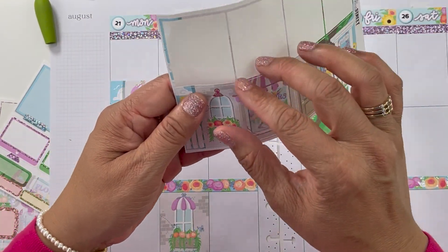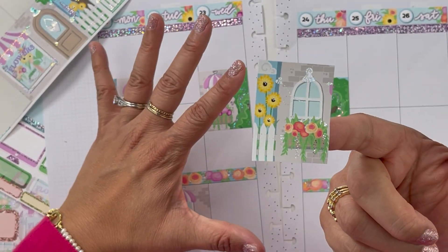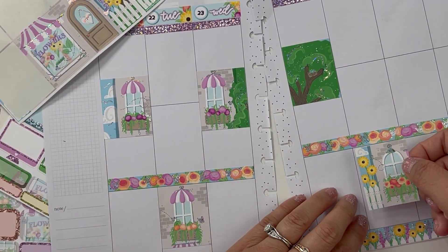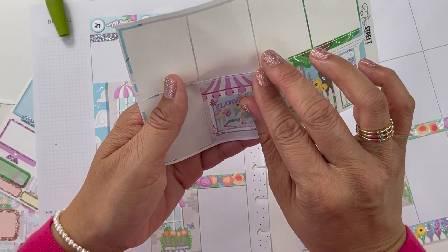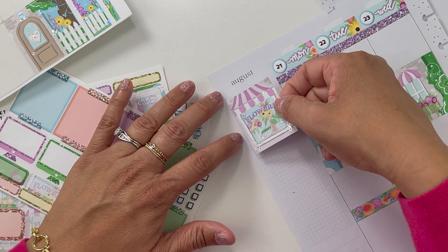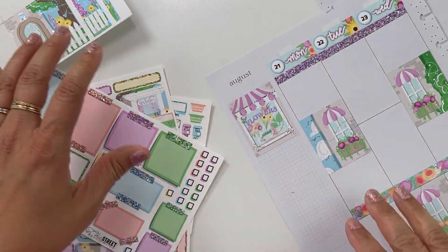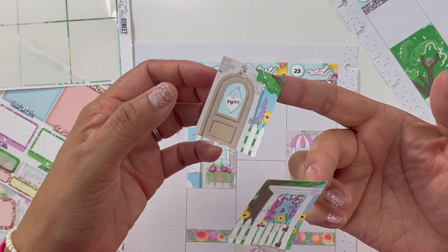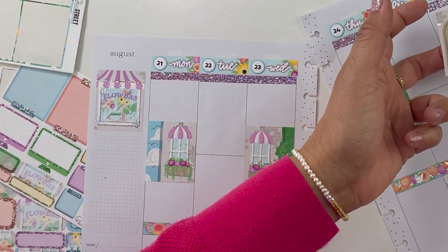I feel like I'm under a lot of pressure to put these boxes down right because I love her kits and I hoard them. But recently I've been saying to myself — why? Let's start using them, they're so pretty. I'm really out of my comfort zone using a Chic Street Sticker Boutique kit. If I do use a Chic Street kit I always try to film it because they are beautiful and I want to share them with the world.